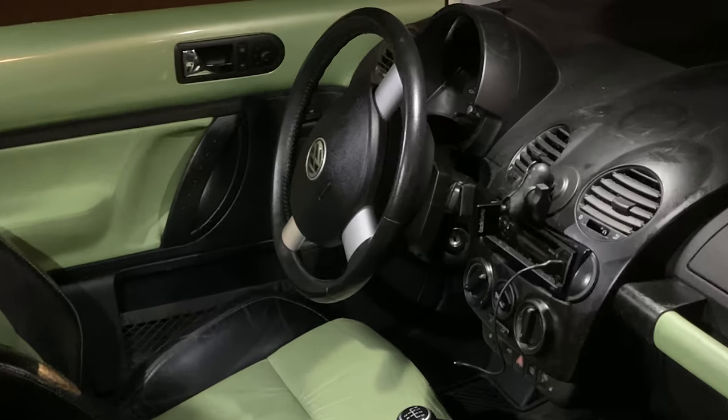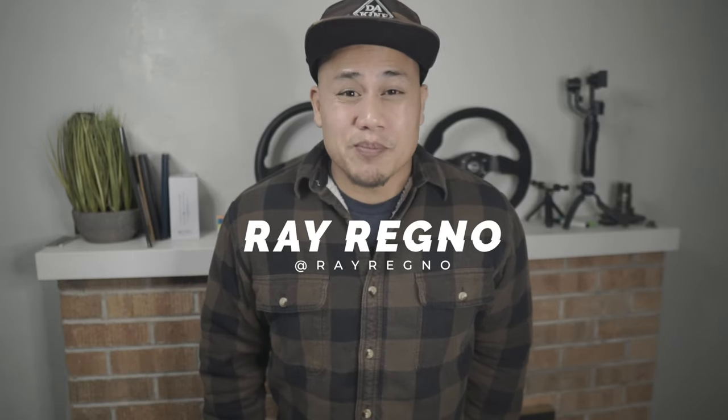The big, blobulous factory steering wheel on my 2003 VW Beetle has always bugged me — see what I did there? In this video, I'm going to show you how to swap it out for something way cooler.